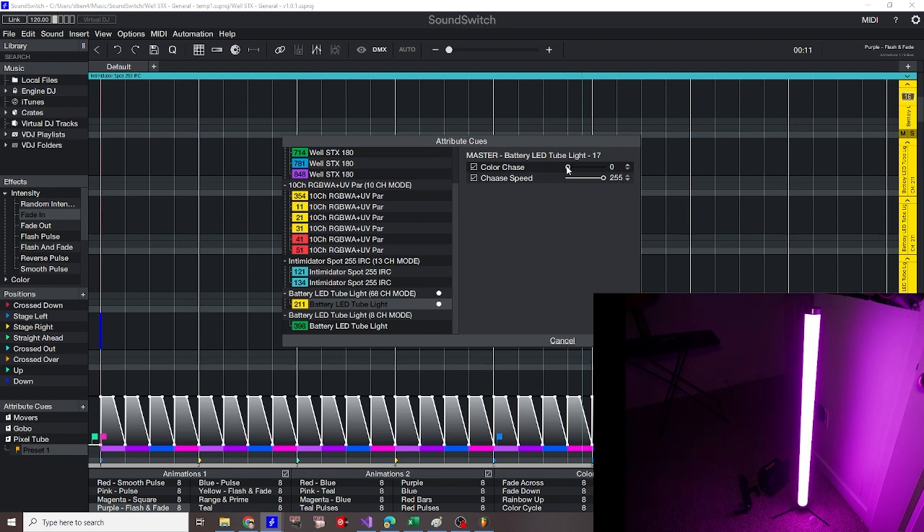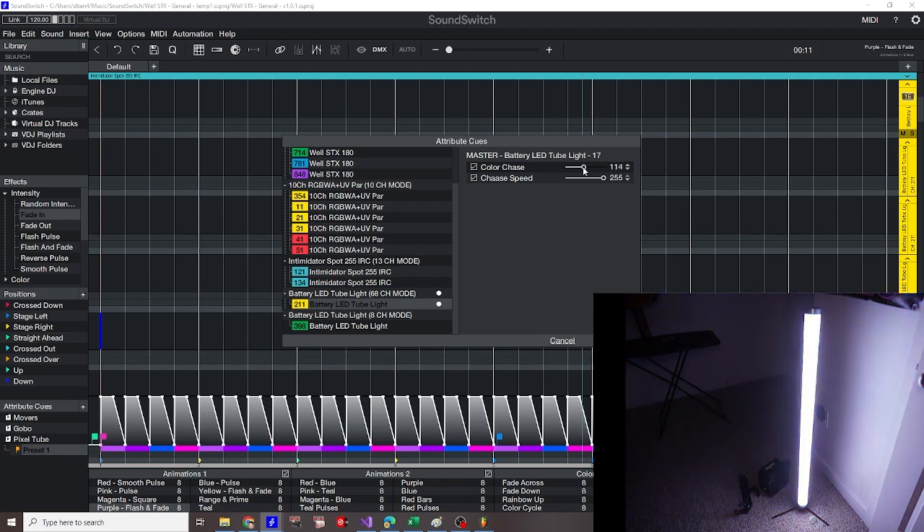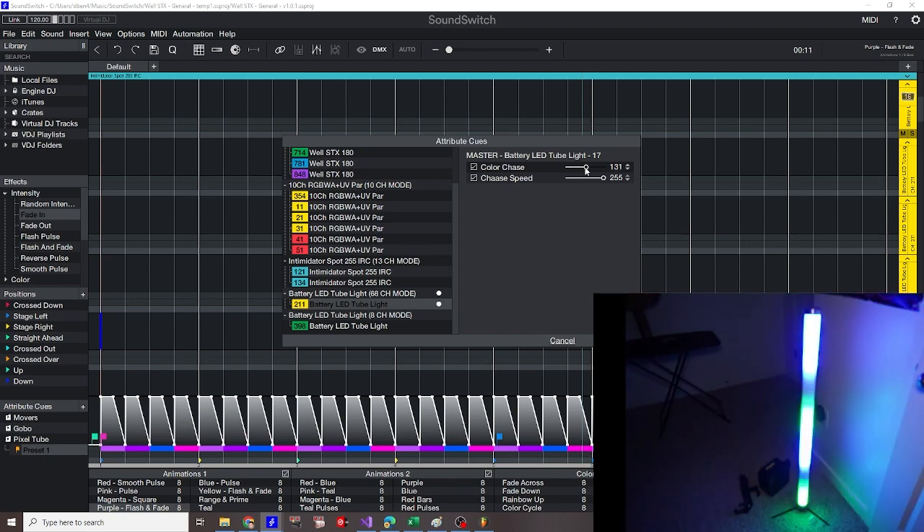For this particular fixture, having the speed all the way to 255 works best. The manual doesn't tell me the addresses of the various presets, so you just have to try it out. As you can see, it's being animated and as I slide it over the animation changes, so I can find one that I like. This comes jam-packed with a lot of presets — some fixtures like the Chauvet Wellstix 180s are pretty limited. I like this one; I actually want it a little bit slower. There we go, I like that. Apply.